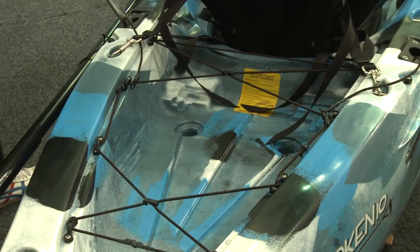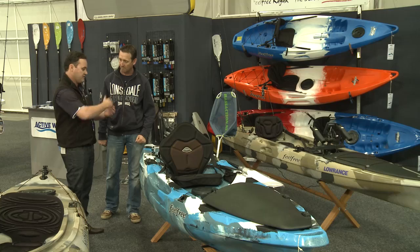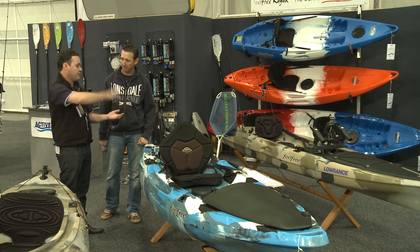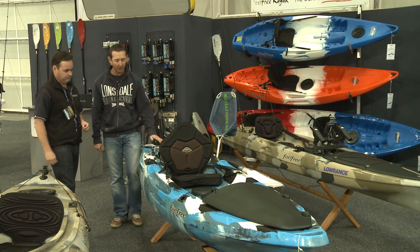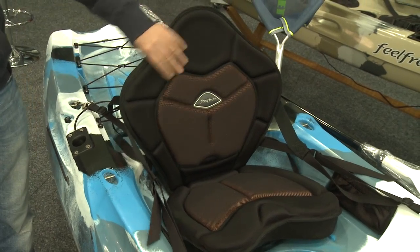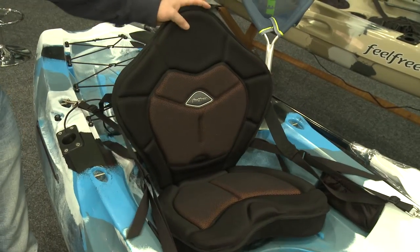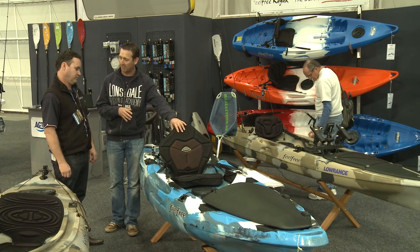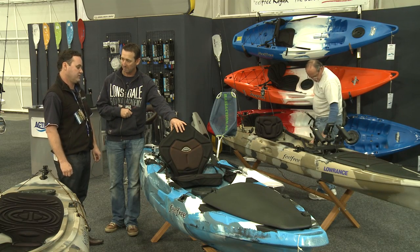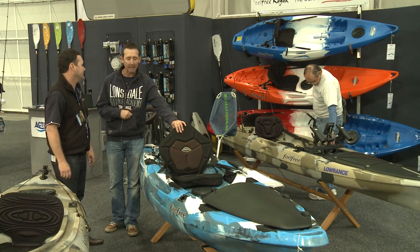One of the most important things is a really good support seat — something that supports your back — because I know how sore your back can get. That comes standard with it. You've got to be comfortable. Hatch is pretty important too because we want to take gear out with us. The first one is a dry hatch, just for your terminal tackle and lures. Plus there's a little hatch for safety reasons — always nice to have your phone, wallet, some sort of ID.